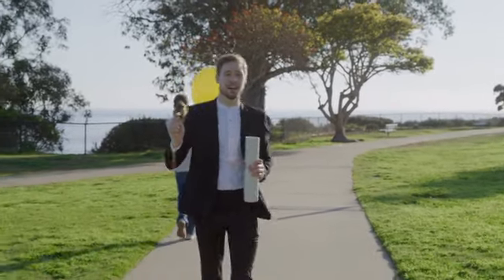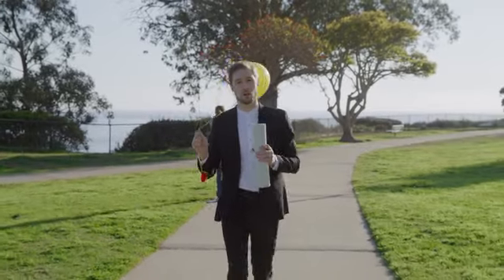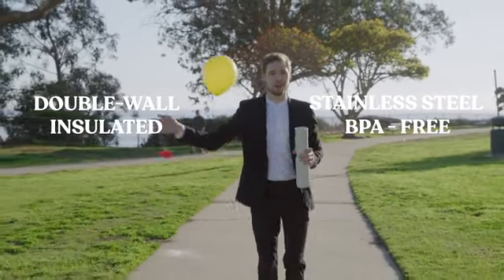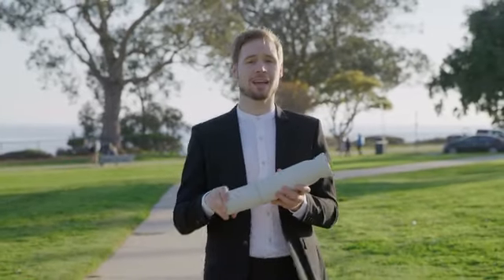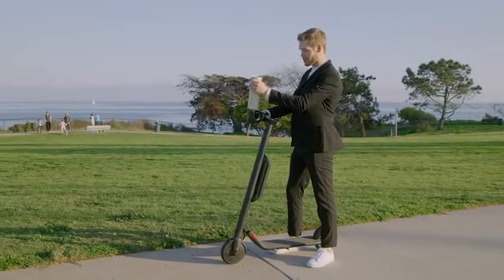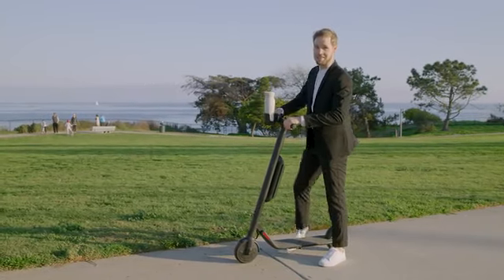Hitch's patent-pending design means that both your cup and your water bottle are double-wall insulated, stainless steel, and BPA-free. And when you're done, just snap the cup back into place with one click. By the way, Hitch is the perfect size for most cup holders. Now that's satisfying.